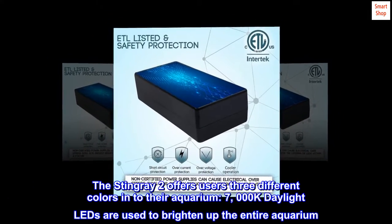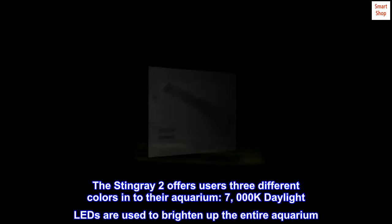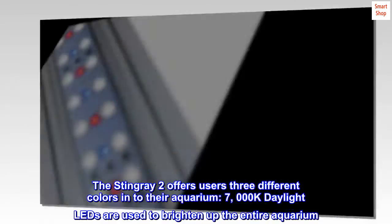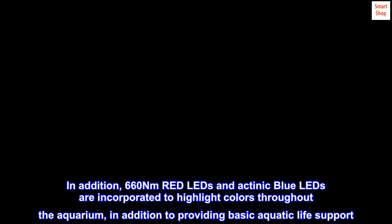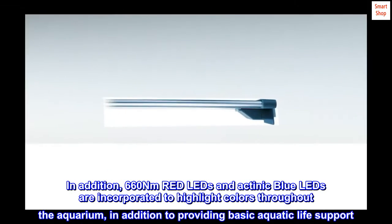The Stingray 2 offers users three different colors into their aquarium. 7000K daylight LEDs are used to brighten up the entire aquarium. In addition, 660Nm red LEDs and actinic blue LEDs are incorporated to highlight colors throughout the aquarium and provide basic aquatic life support.